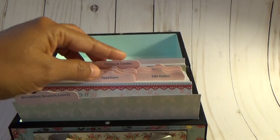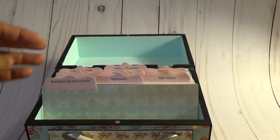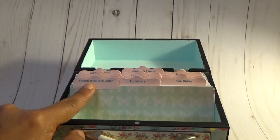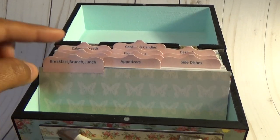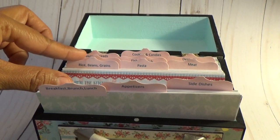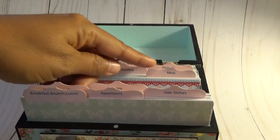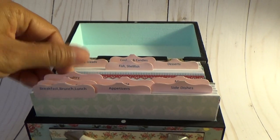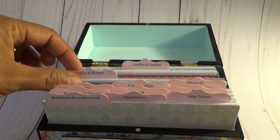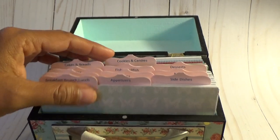When you open it up, I've inserted 12 recipe tabs: breakfast, brunch and lunch, appetizers, side dish, rice beans and grains, pasta, meat, poultry, fish and shellfish, desserts, cakes and breads, cookies and candies.